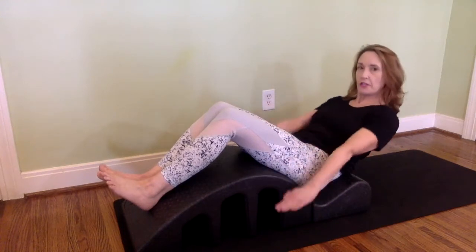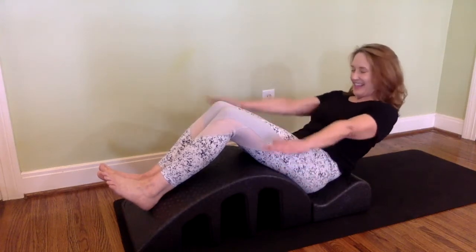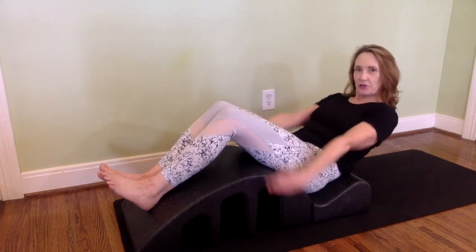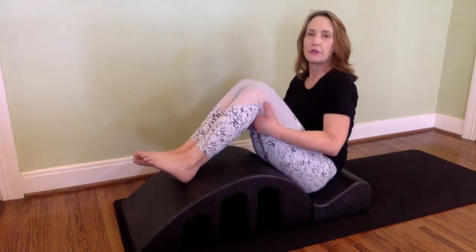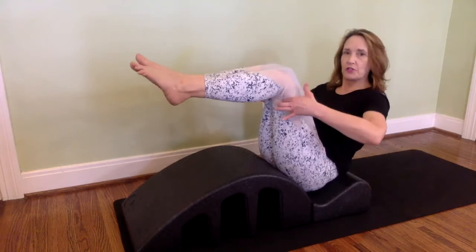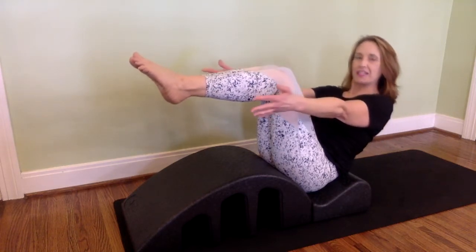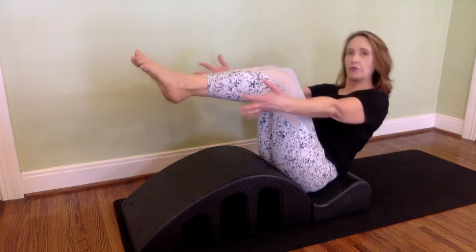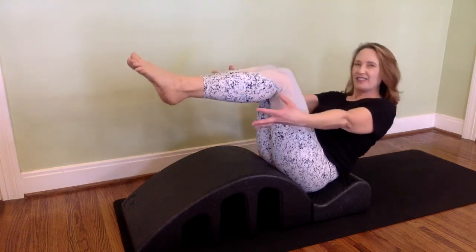Keep counting your sets — inhale for five and exhale for five, staying strong, pulling your abs in. It's also a great place to practice teaser: you get support here, scooped in that position. The effort to get up to the thighs is really where you build core strength. Notice how this helps you understand how small these movements should be — you're not going to go too far. A wonderful way to recruit your core.